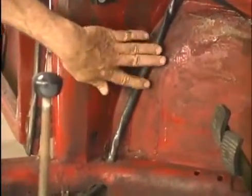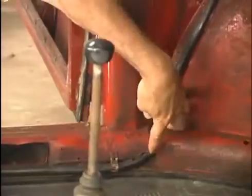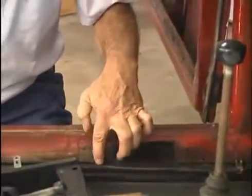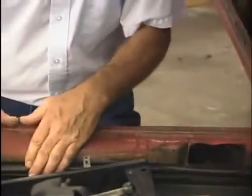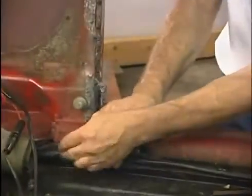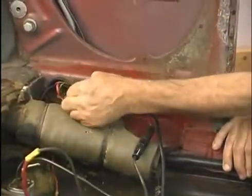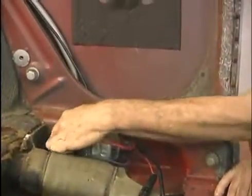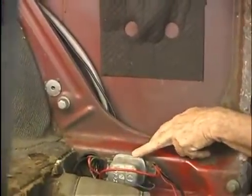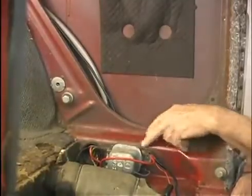The harness comes into the car behind the carpet on the left side kick panel, then goes through a little hole in the heater channel, comes out, and follows a groove down the side of the heater channel inside the car — there are a couple of little metal clips that hold it in place if they're still there. It goes all the way to the back, underneath the inlet for the heater channel, then comes out on the other side and goes up through a hole in the quarter panel. You can see the voltage regulator on '67 and later cars is on the inside of the car.